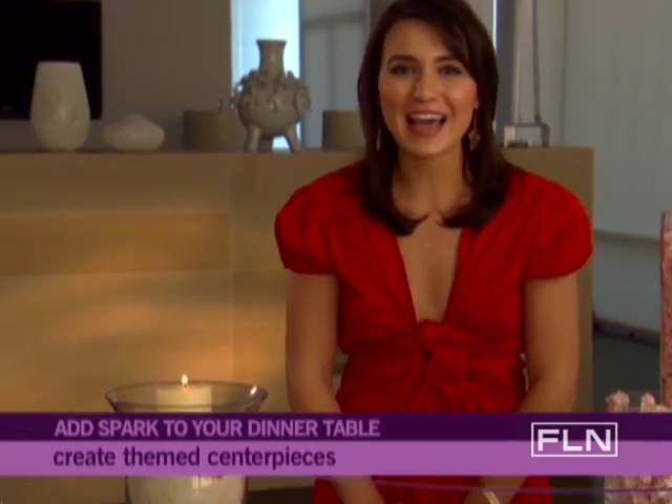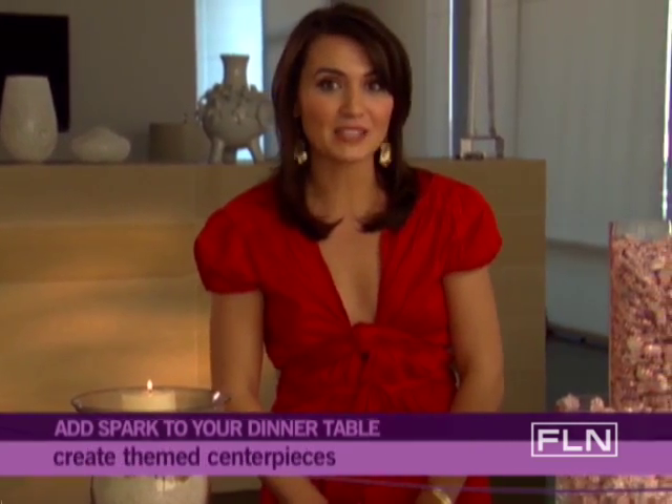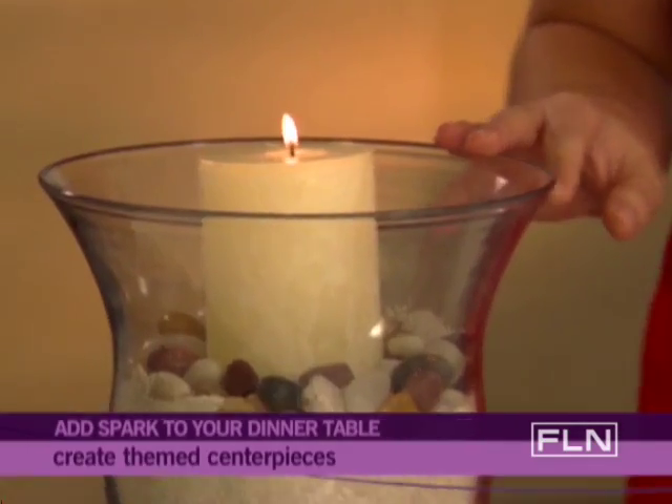Centerpieces: fill glass hurricanes with theme-related objects such as ornaments, wrapped candy, or sand and a candle.